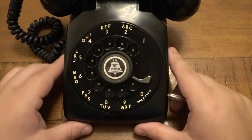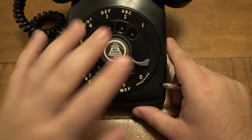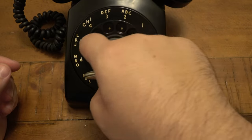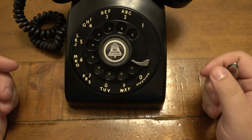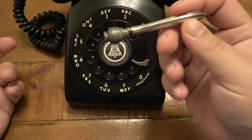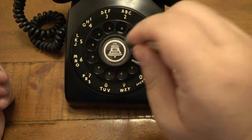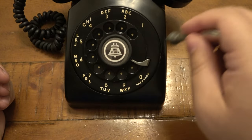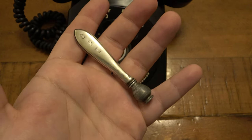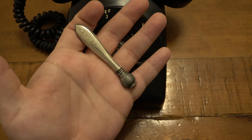God forbid you're five numbers in and make a mistake — you have to start over. So anyway, this was a tool that helped you dial so you didn't have to use your finger. Not that it was a problem — most people just used their finger. However, in an office environment, especially with a secretary who may have pretty long fingernails, imagine jamming your nice nails into these holes trying to dial someone — not a great idea. So they had a lot of these tools.